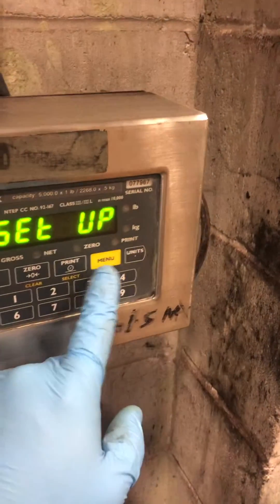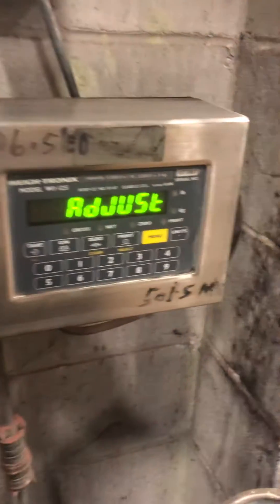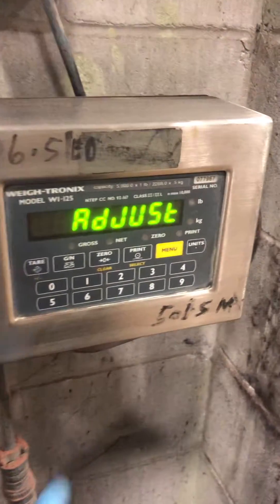The menu key will push you over, bringing you to adjust. You're going to press select.